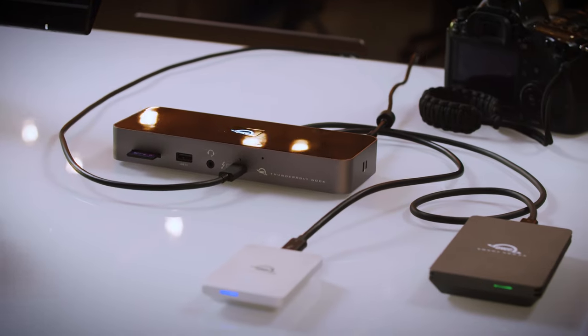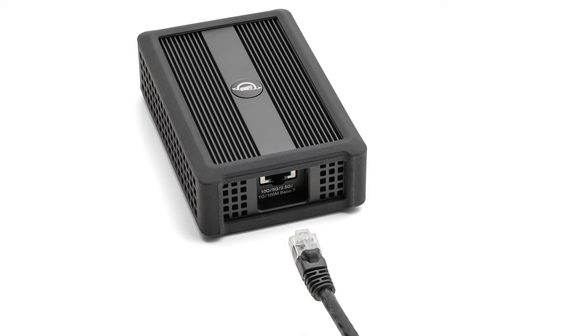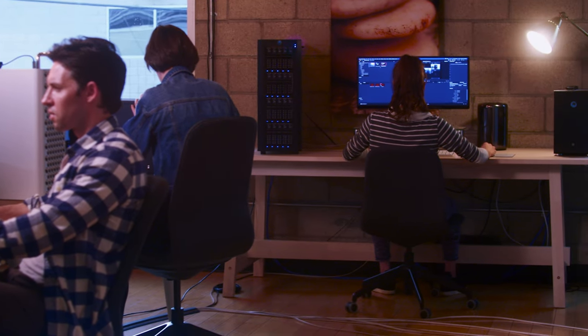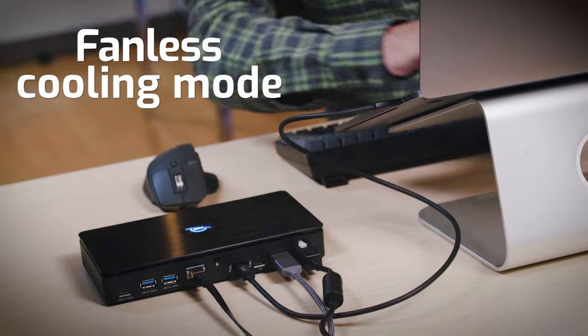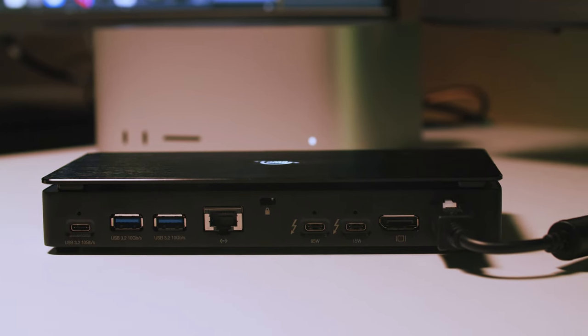So if you already have one of our docks and you need to add 10G connectivity to your laptop or desktop, the bus powered 10G adapter is the tool for you. And if you don't have one of our docks, that's where the Thunderbolt Pro Dock comes into play. When you're accessing network attached storage solutions like the Jellyfish by OWC and hitting that system hard for a long time, you need performance that can last. The Thunderbolt Pro Dock also dissipates heat in addition to leveling up your workflow because it gives you so many other pro level ports.